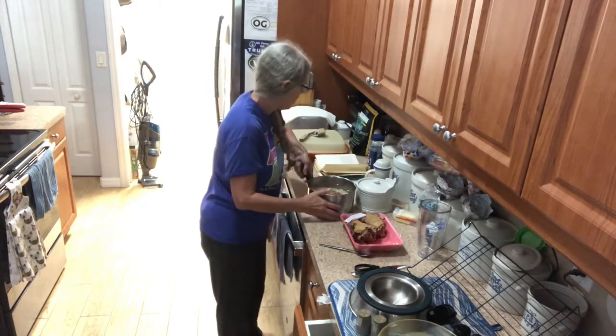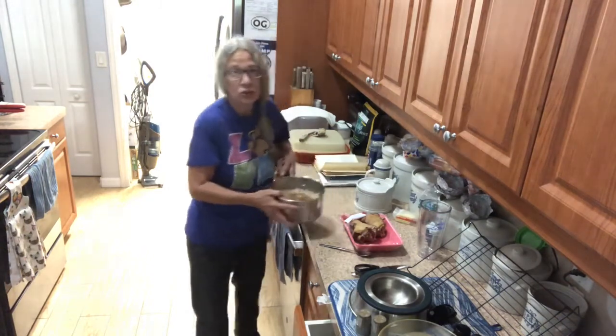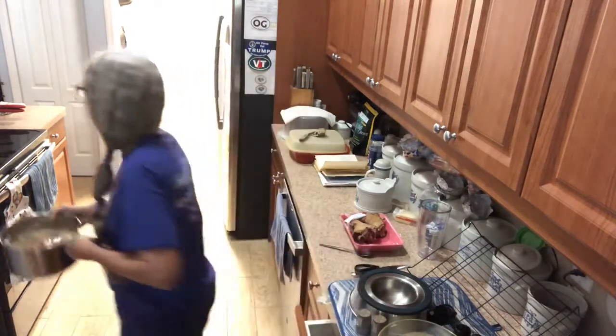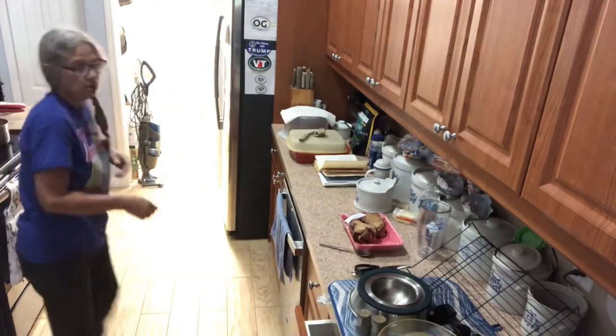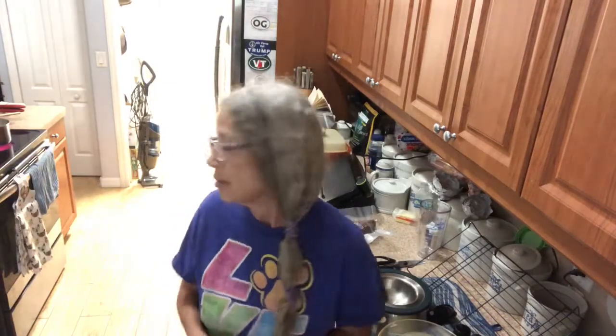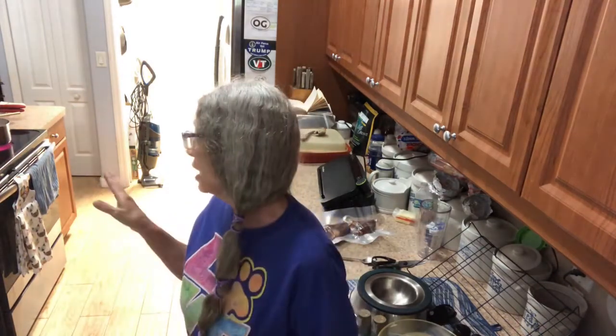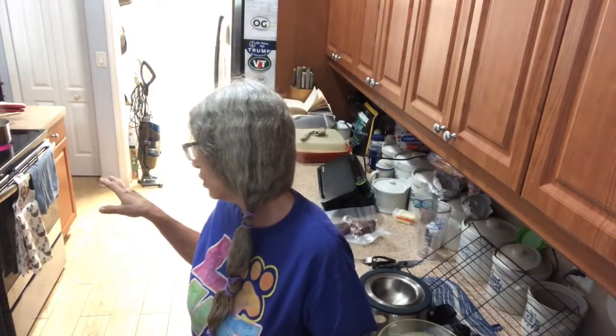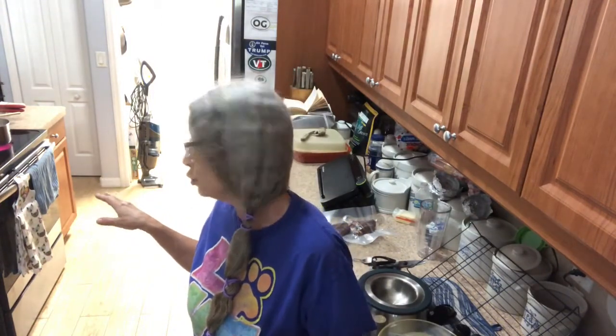Then you're gonna bring this to a boil, then bring it down to a gentle boil for 20 minutes. Then cover it and cook it for an hour and a half to two hours.